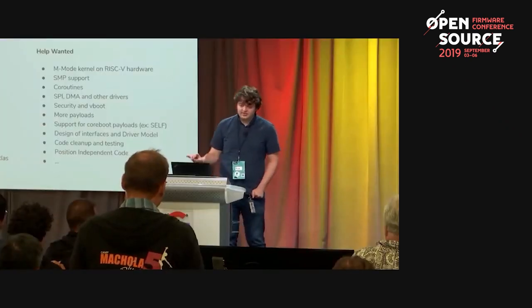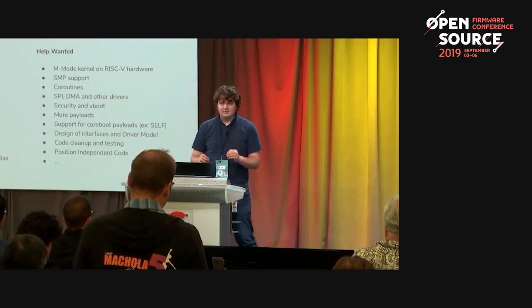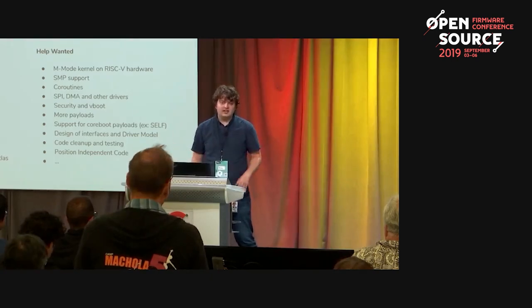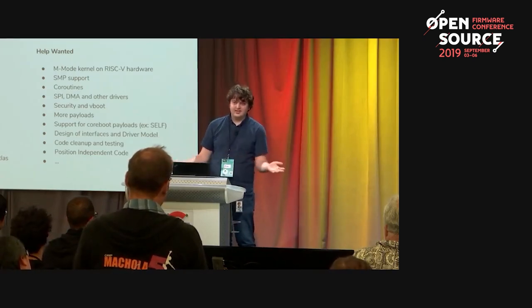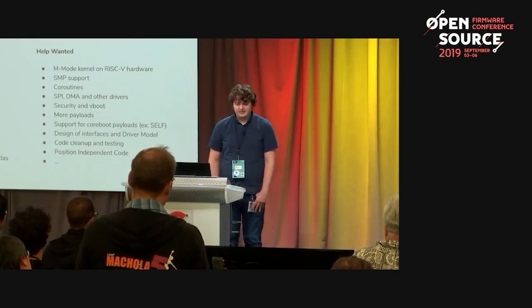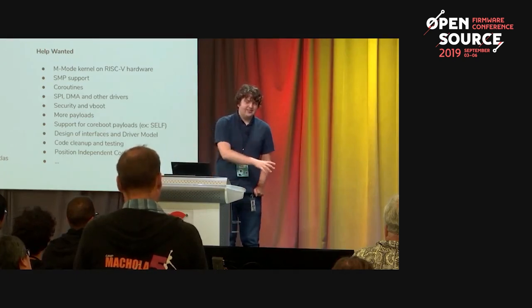Q: Would Rust be a good potential to replace other usages of C, or is it only targeted to bootloaders and BIOS? A: It's definitely used elsewhere. Rust was originally created by Mozilla for their web browser — they wanted to do web layout concurrently, which is very difficult to do safely in C++, so they wanted a safer but still efficient language and created Rust. It was then found that Rust is also very useful for bootloaders and firmware in general — so first it was used in other fields and then it moved to firmware.